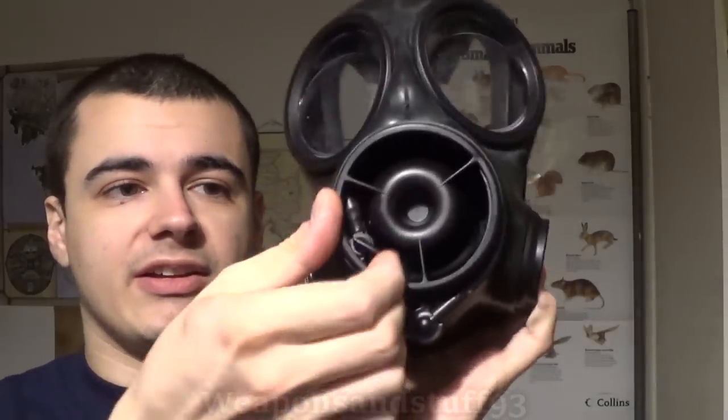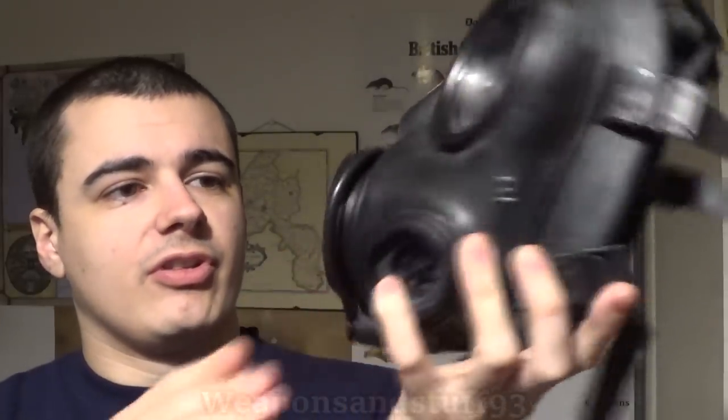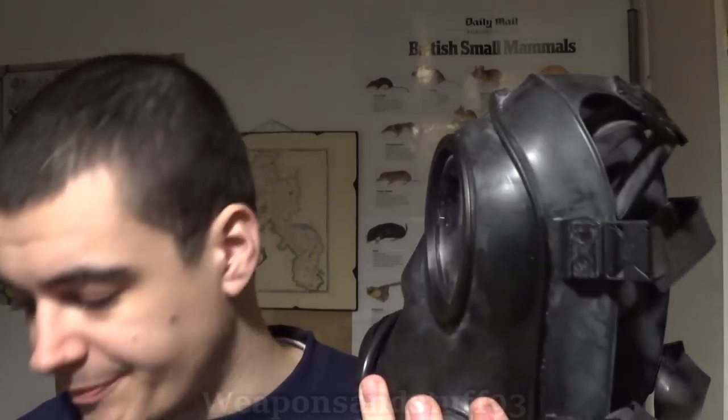There's a drinking tube inside there and everything works quite well on the S10. It was a really good mask. What happened is Avon liked the design of this mask — obviously they'd done a good job designing it — and then they thought, how do we do a better version that cuts the weight down a bit, keeps all the good parts of the S10, but improves upon it?